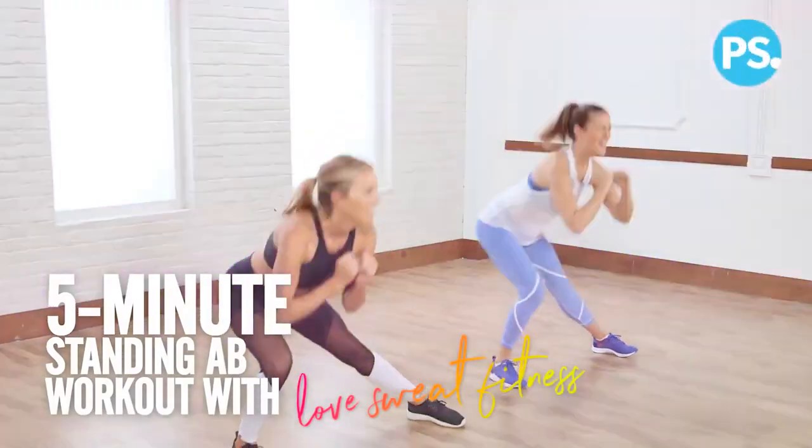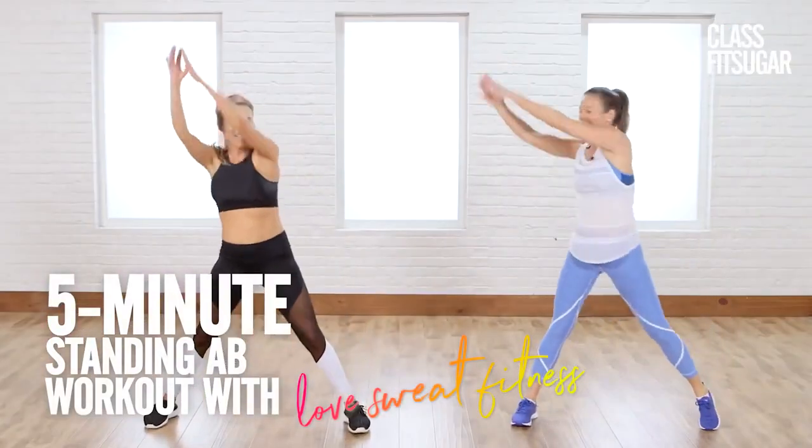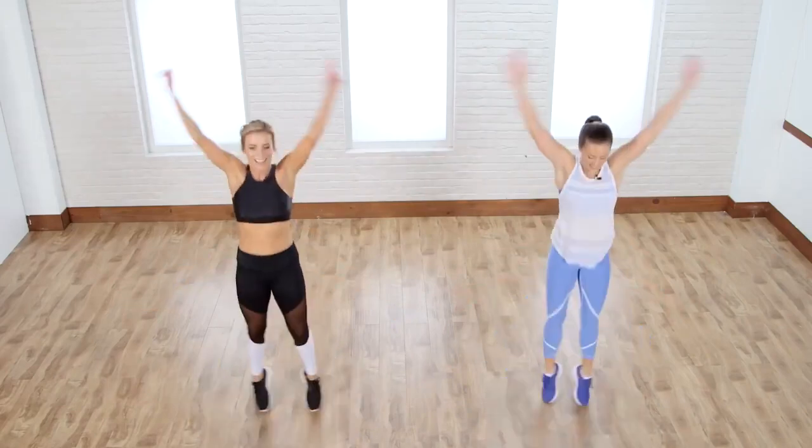Hey guys, today we have Katie Dunlop of Love Sweat Fitness here to take us through a five-minute standing abs routine. These are my favorite workouts. I have a ton of them on my channel because in just five minutes, you're going to get a super fast and effective abs workout. I know you're going to feel the burn, so let's get started.